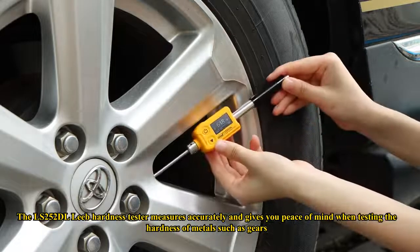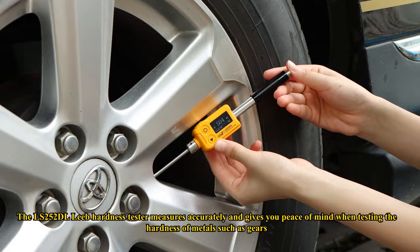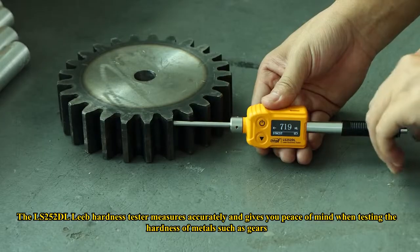The LS252 DL Leeb Hardness Tester measures accurately and gives you peace of mind when testing the hardness of metals such as gears.